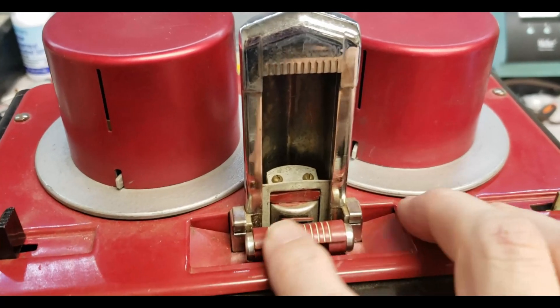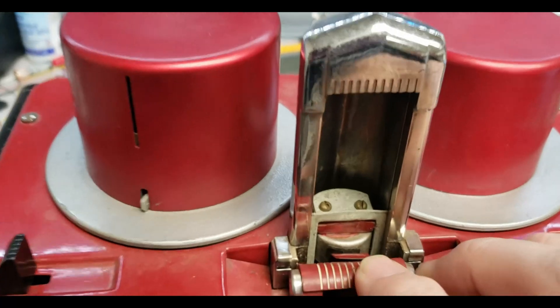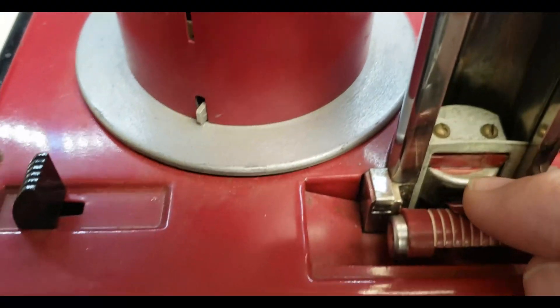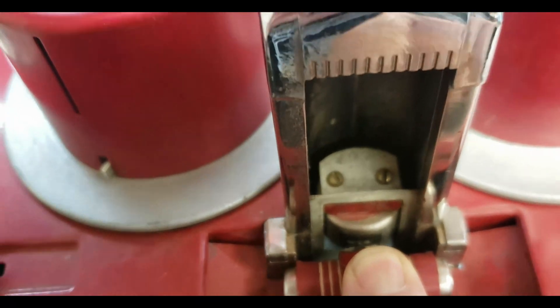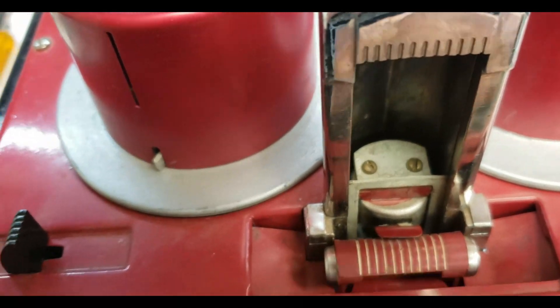There's been some comments that maybe this is a wire recorder, but you can clearly see that it is not a wire recorder. I wish I could get in there better, but that is absolutely a magnetic head.